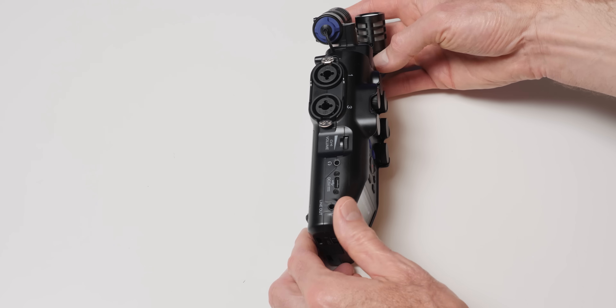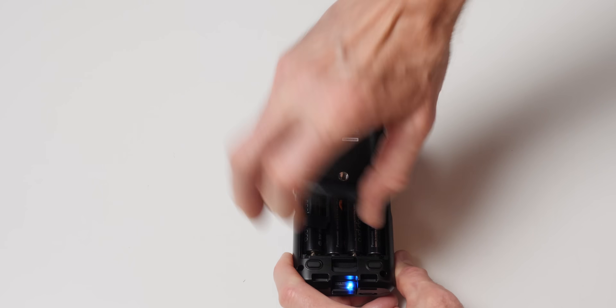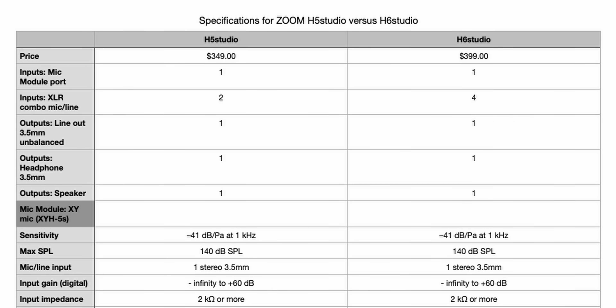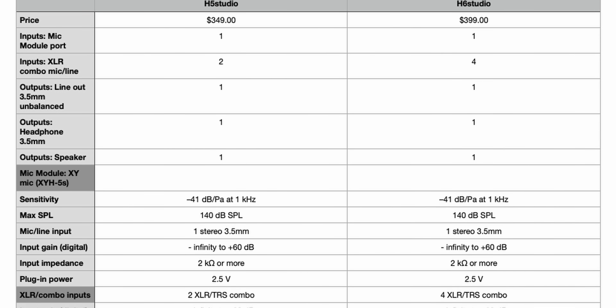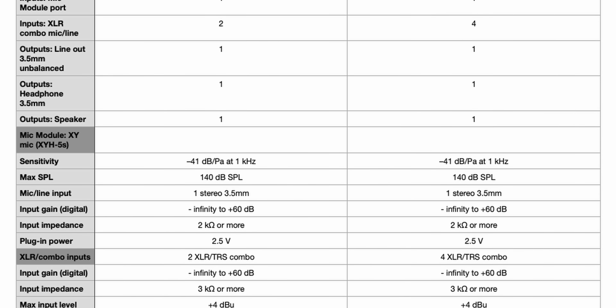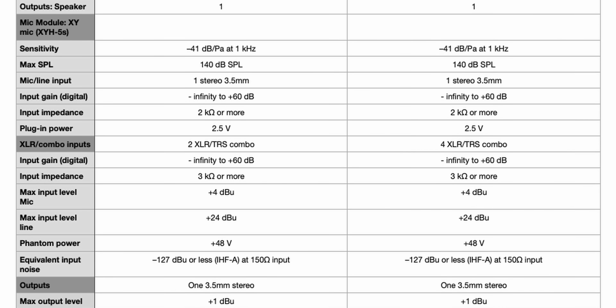There are some differences too. You have four inputs, so if you're going to be using four phantom-powered microphones, this uses the same number of batteries — four AA batteries — so it will not power for as long as the Zoom H5 Studio, which only powers two mics. Just for comparison, here are the specs of the Zoom H5 Studio and the H6 Studio. They're pretty much identical aside from the number of inputs, battery power time, and the number of simultaneous record track counts — obviously there are more tracks you can record on the H6 Studio.